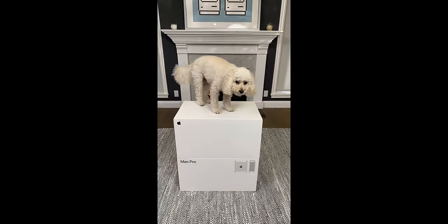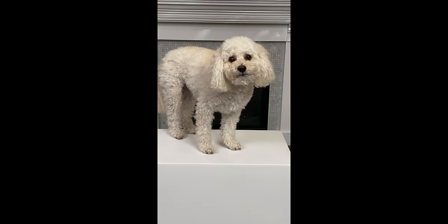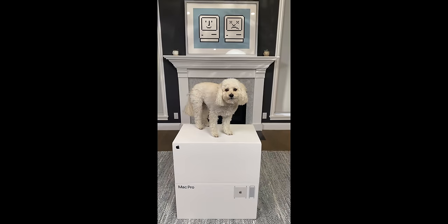Hi Maddie. Good boy. You excited about this Mac Pro? We're going to unbox it together, okay? You going to help mommy edit?